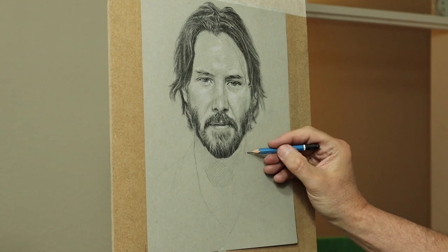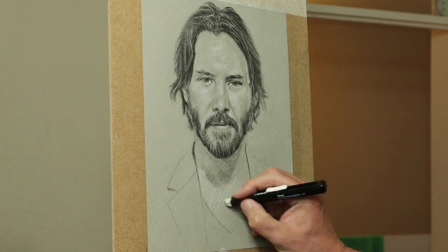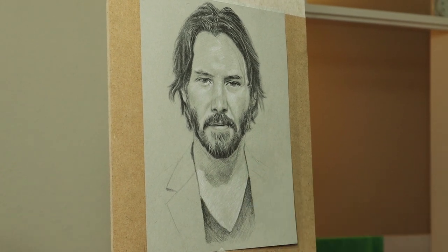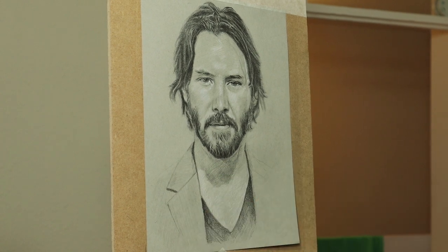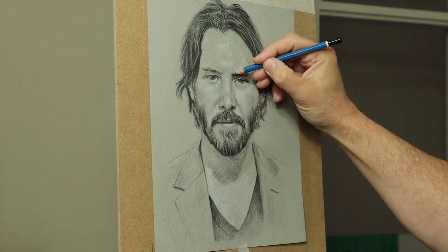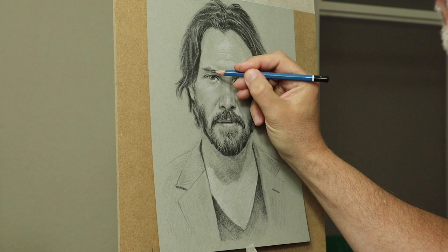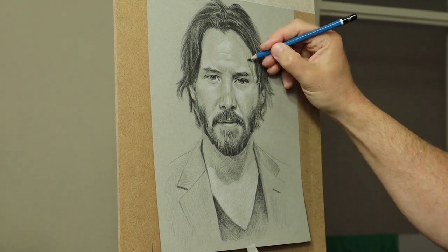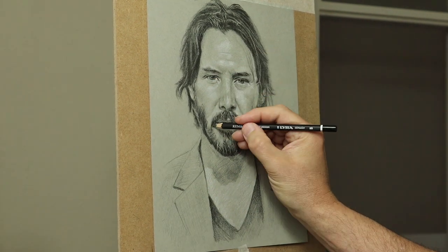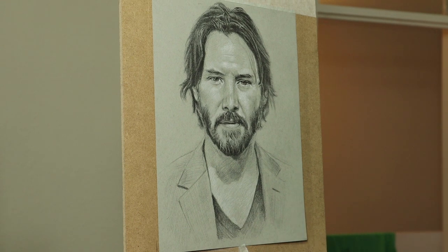For the body I'm just keeping it light and loose, just using a crosshatching method. The reason I'm keeping it loose is that I need the total focus to be on Keanu Reeves' eyes — that's where I put the sharpness. So I tend to put the detail, sharpness, and contrast in the area I want the viewer to see, and everything else is very subtle or not so sharp.